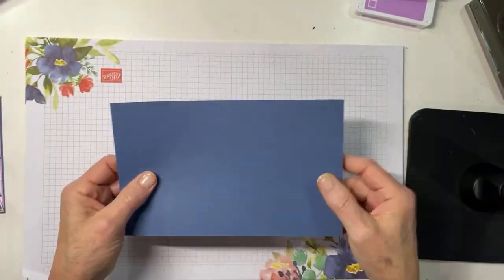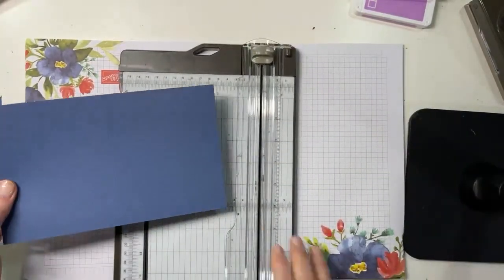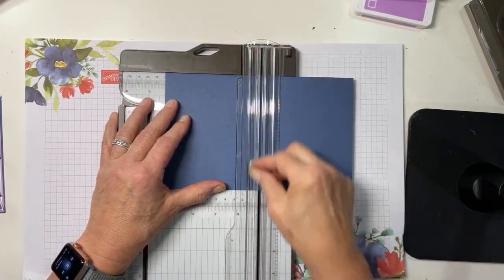In order to make this, you're first going to start with a five and one quarter by eight and a half inch piece of cardstock. Use a trimmer, and the first thing you're going to want to do is score at four and one quarter, just like you normally would.